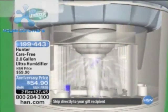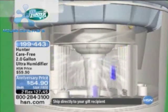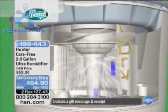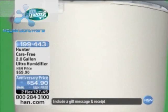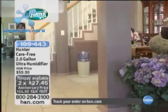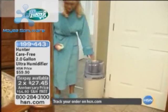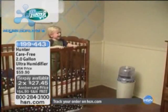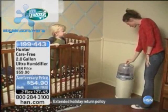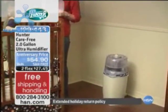What happens is it becomes extremely dry in your house. Our Hunter Carefree Ultra humidifier literally adds the humidity that your body needs, that your plants need, and that your home needs. For our anniversary pricing today, this is a fantastic value — only fifty-four dollars and ninety cents with free shipping and handling, which saves you almost ten dollars alone. This is actually a new technology type of humidifier, and we're here celebrating the sixth anniversary of Hunter on HSN.